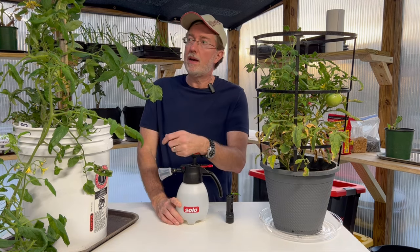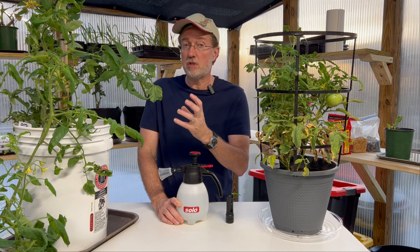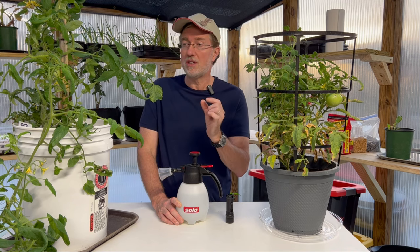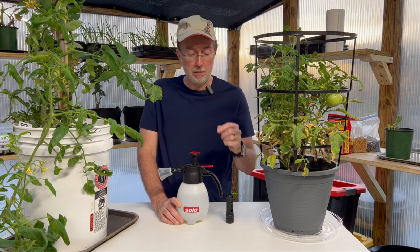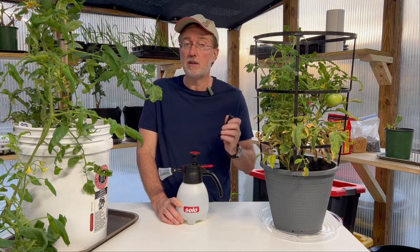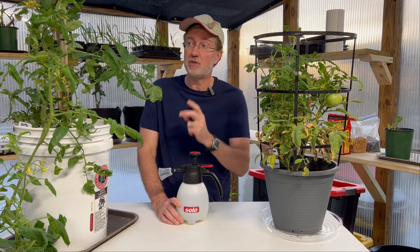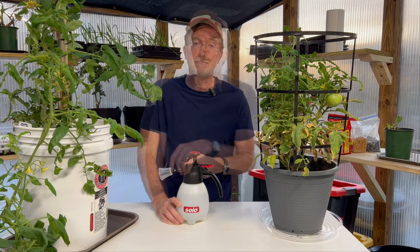A really effective way to get hornworms once they become quite large and easy to spot is manual removal. But a lot of times it's hard to see hornworms in their initial stages because they're very small. I'm going to give you a secret weapon we can use to get rid of those small hornworms and especially the large ones that can devastate our tomato plants.